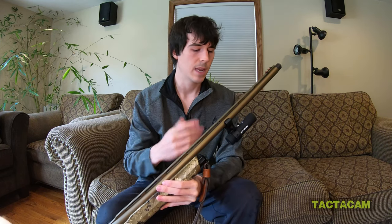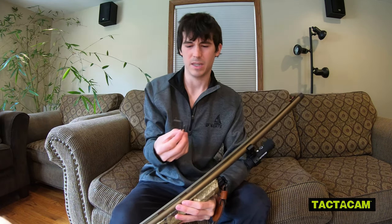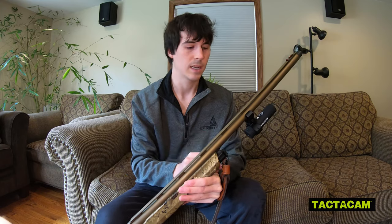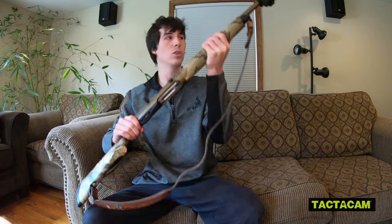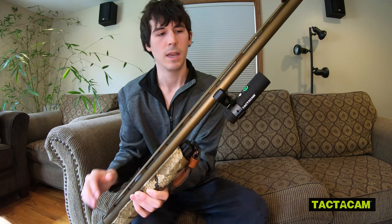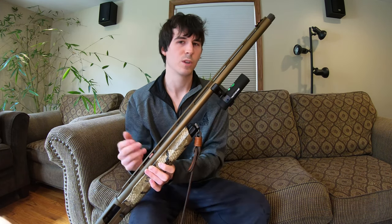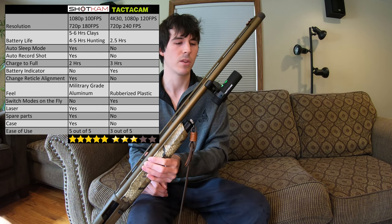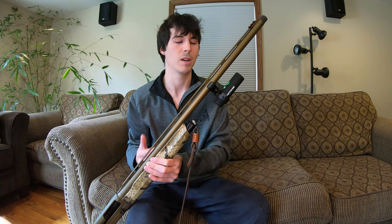Now let's look at the Tacticam. The Tacticam has been mounted to my Franchi Affinity Elite, and going through the process was a little bit different. They give you two Allen wrenches — one to mount the Tacticam into the mount itself, and a bigger one to tighten the screw so it mounts to your barrel. I like that the Shotcam only has one Allen wrench so you don't have to remember which one to use. With the Tacticam actually on the barrel, if you had the gun shouldered and wanted to turn the camera on, the button is up here between the barrel and the camera itself — a little more finicky. For ease of use, I'd give the Shotcam five out of five stars and the Tacticam about three out of five stars.